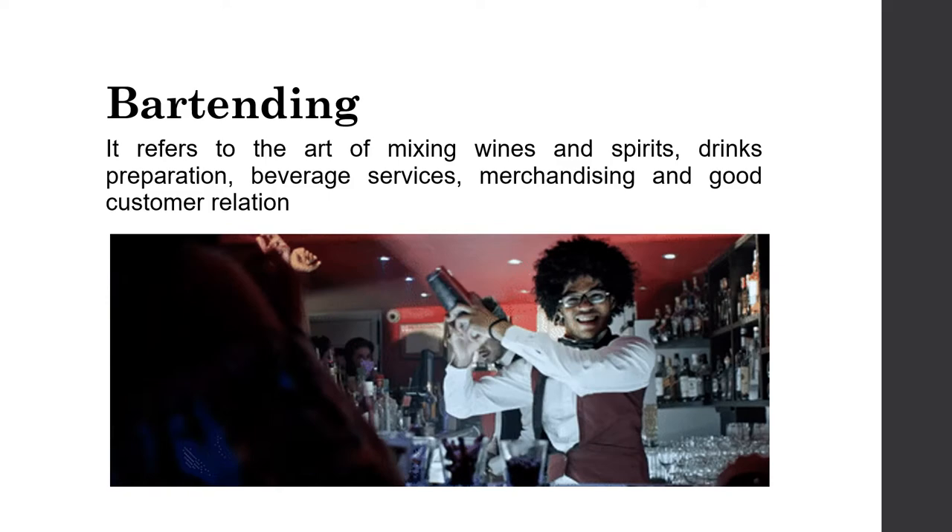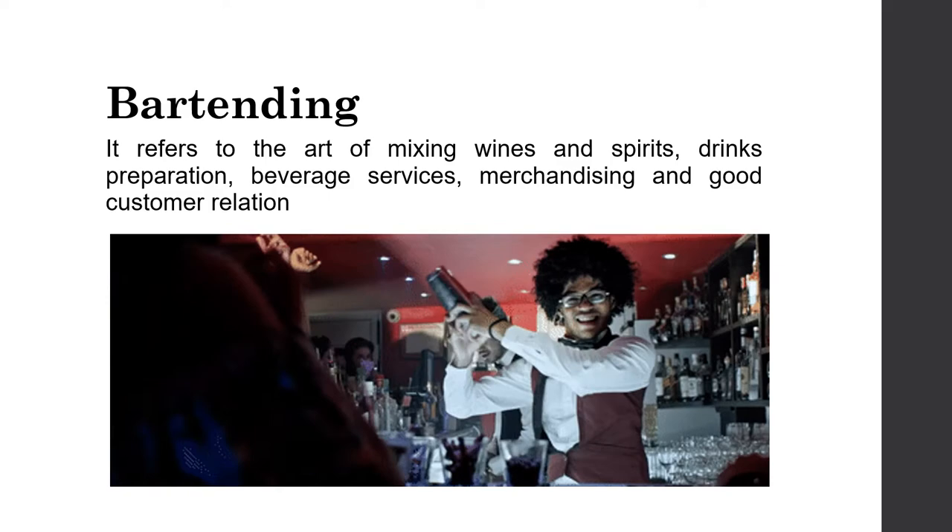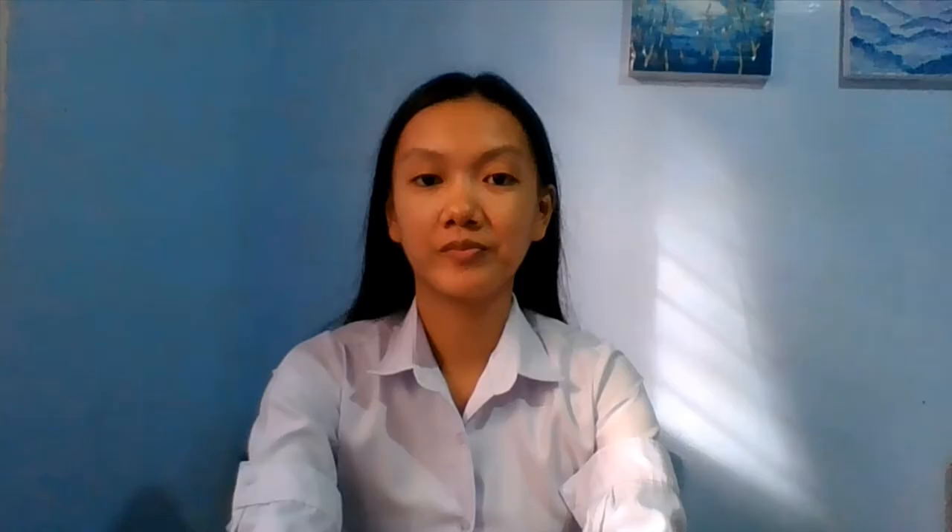Bartending also encompasses the specialty of blending wines and spirits, drink readiness, refreshment administration, promoting, and great client relationships. In the next topic, I will show you the basic tools and equipment that you will need in starting a bar business, as these are very important to have in your bar.